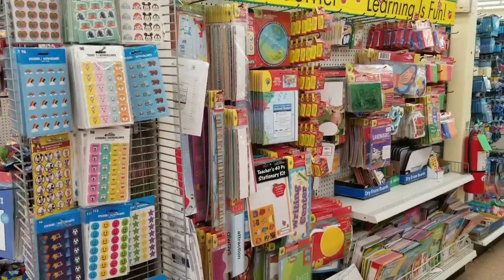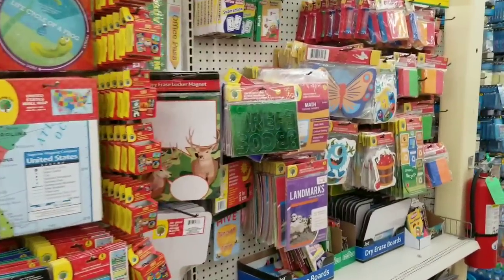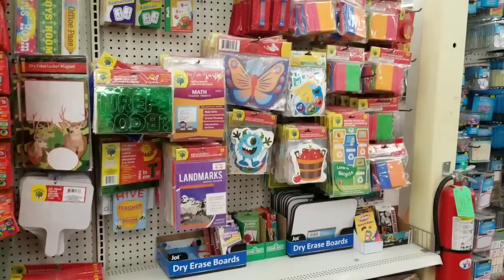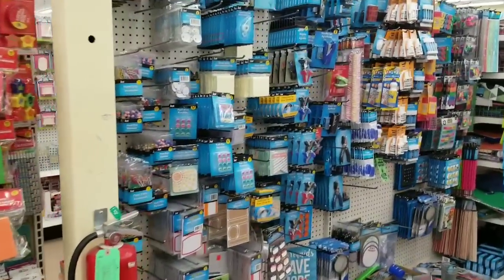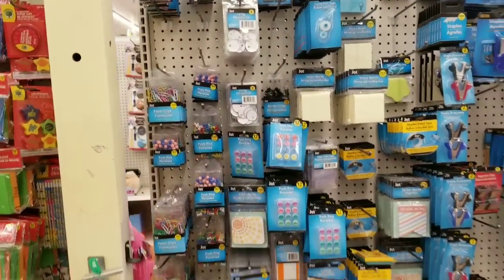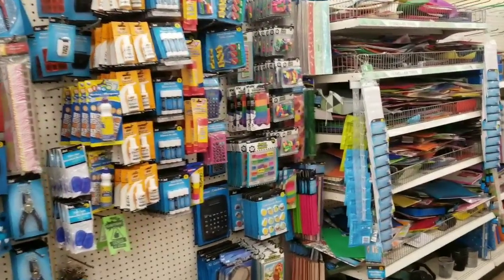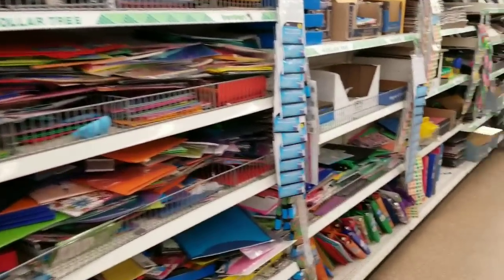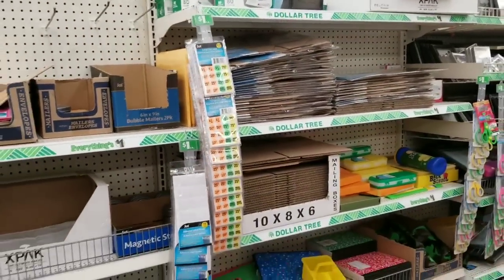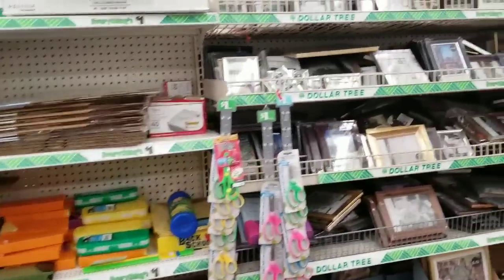Now let's walk back down the other side. You have things for your kids, but you could use these stickers in your planners. You see classroom items here for your teachers or parents who homeschool. And then you have your office supplies. They have the metal ring tags — those are cool, you get 8 in a pack for a dollar. And erasers, folders. There's not a lot of walk space when they have those big containers out.